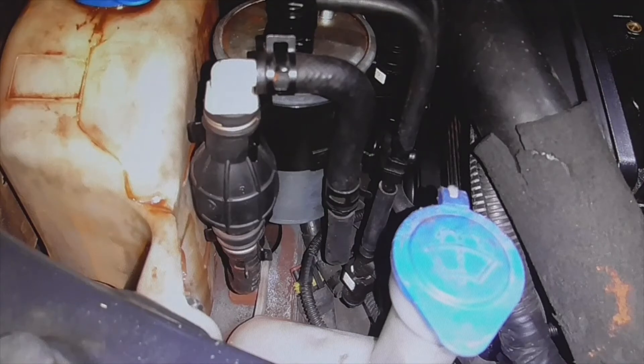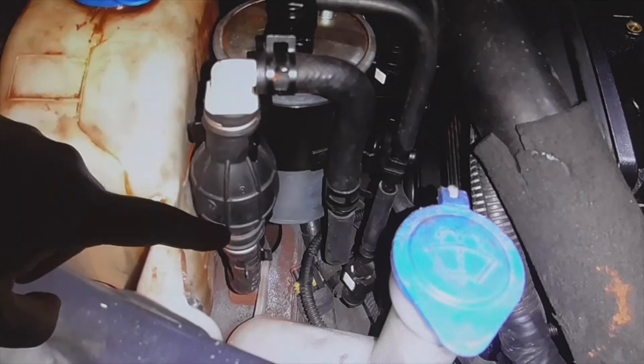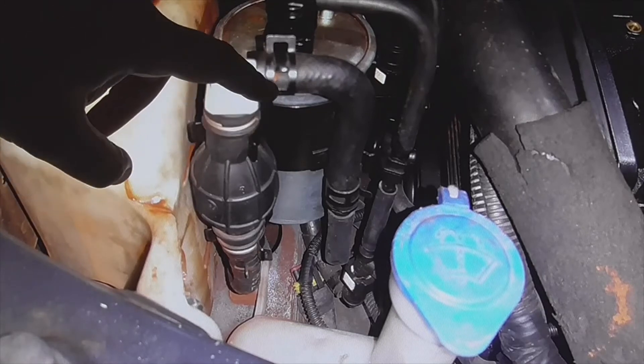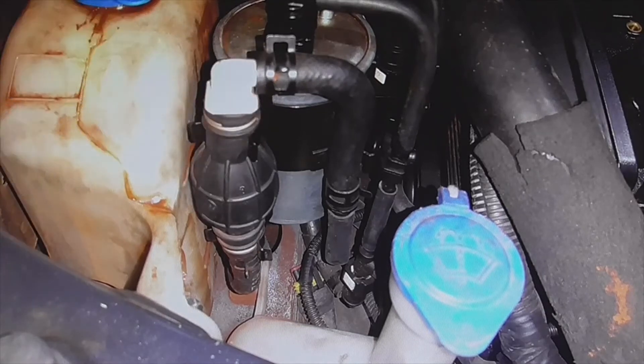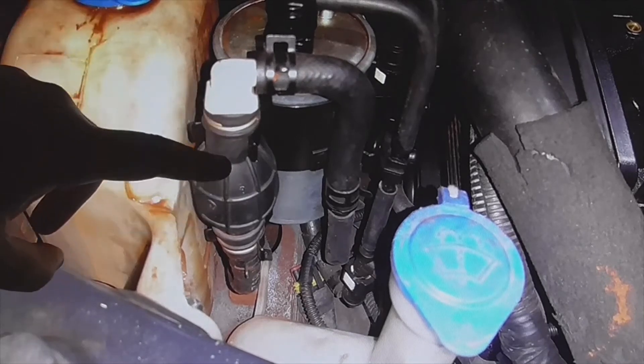Welcome to a new video of the parts channel. I'm going to make a quick video explaining how the priming pump works. This is a priming pump, as you can see in this vehicle — it comes standard. It even has hooks on the fuel filter itself for diesel.